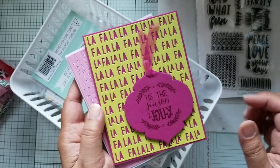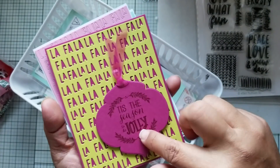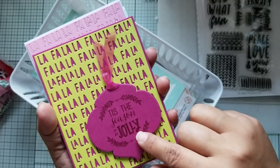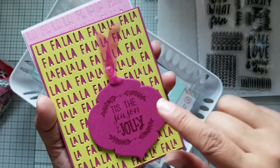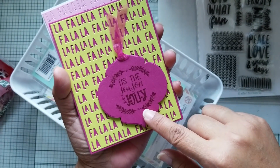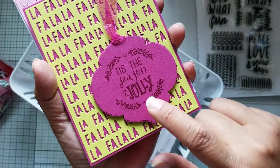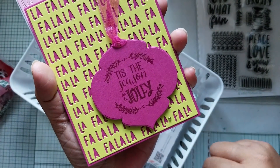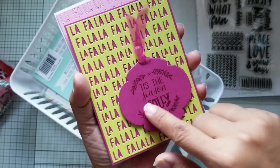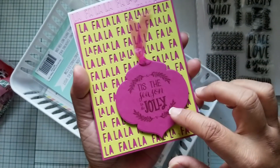The first one is kind of an odd twist on colors — a non-traditional Christmas card. I used this tag set from Paper Tray Ink, and then I stamped this sentiment which is from Little Inker Designs right here. I used that sentiment on the tag and then tied some organza ribbon around it.